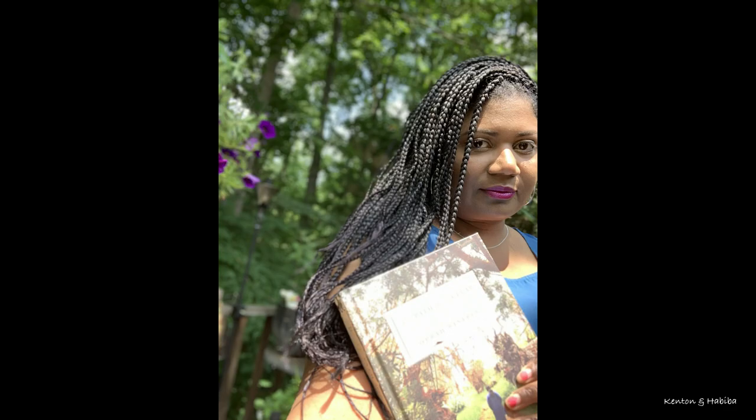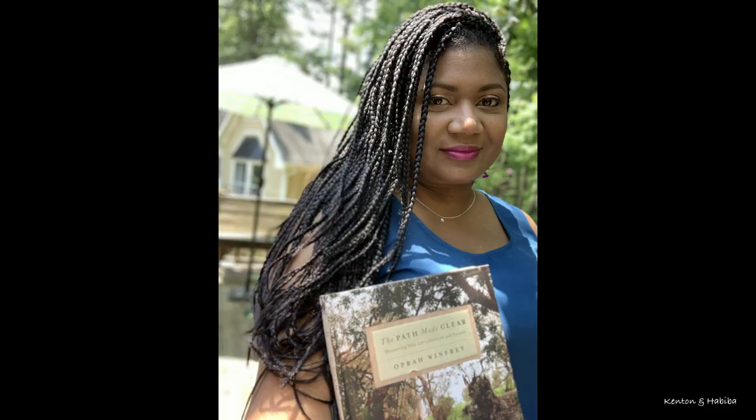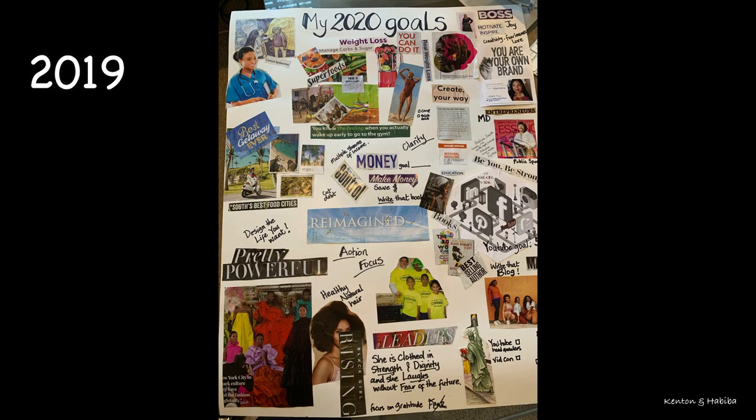Then a few years later, around 2019, I thought, why not write a book — but write an e-book. Something quick and easy. About 2019 I was optimistic, thinking about 2020. I had a vision board and goals I was going to keep, including YouTube.